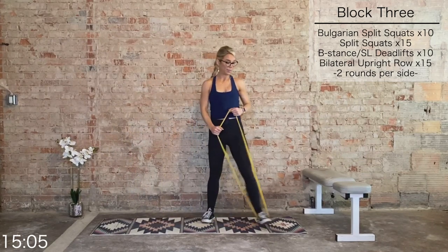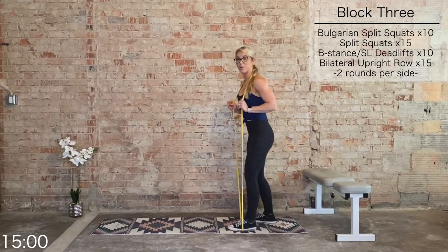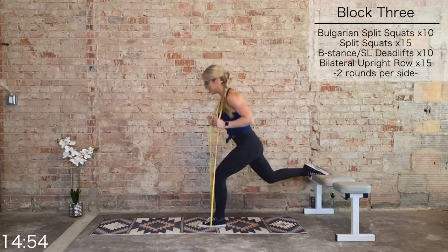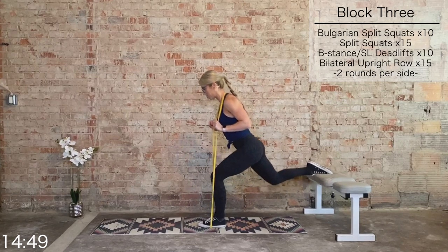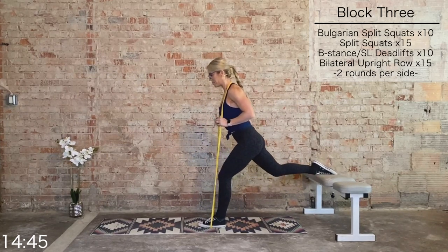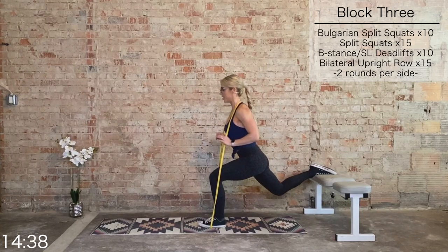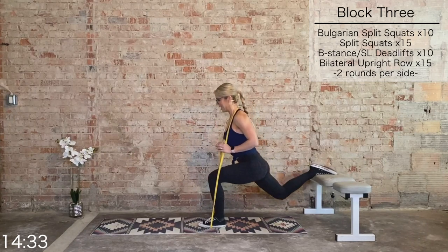We are repeating that same thing on the left. Bring that band behind the neck — you may want to pad up the neck if this bothers you. Left foot goes forward, right foot goes behind, adjust your feet, square off those hips. Ten Bulgarian squats, left side. Exhale to drive it up. Last five, four, three, two, and one.